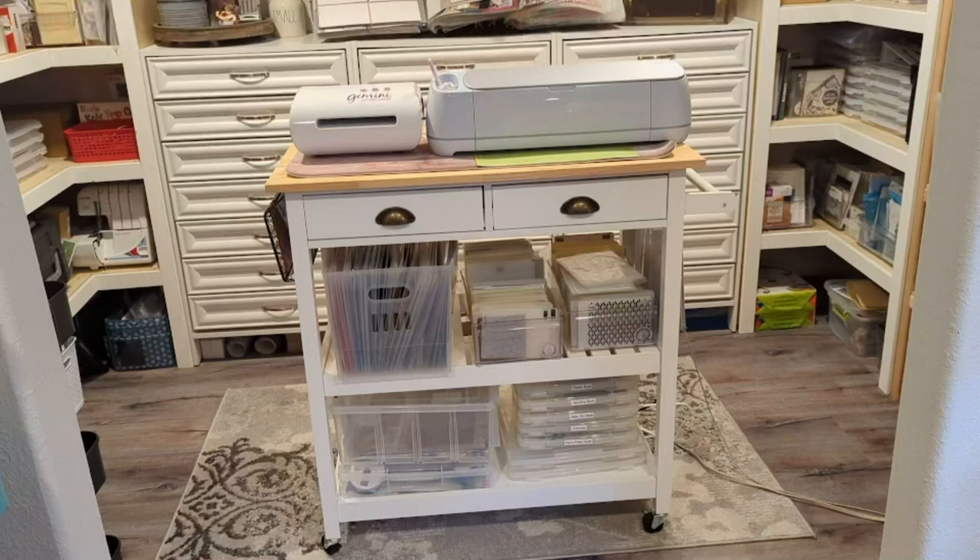The bottom shelf has some of the Iris thin containers, and those are ready for me to create gifts like mini albums and sometimes layouts on the right-hand side. On the left-hand side are some Iris tubs as well, and I have little prizes in there — Close to My Heart things I've gotten on sale or that my upline has sent me that are not things I would use, so I put them in there for when I can do some prizes, with the thought of doing that on my YouTube channel. And there are drawers behind that which I have another section that shows those better.